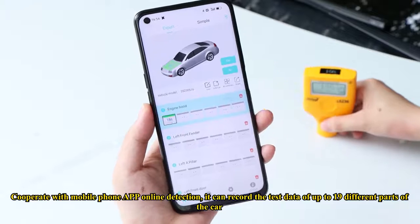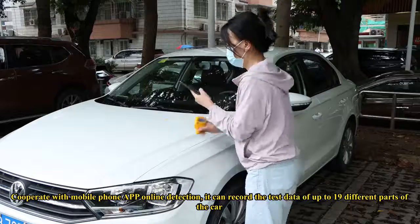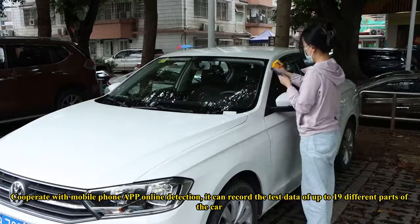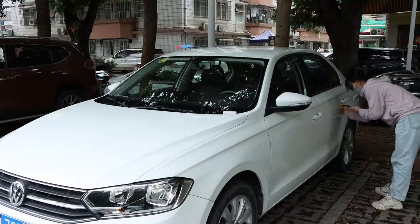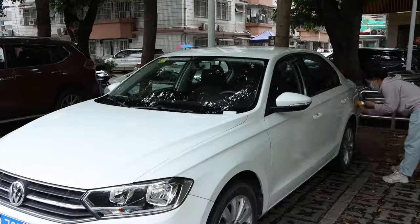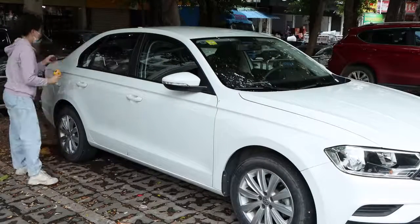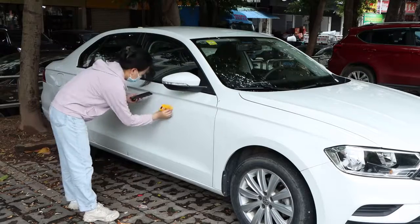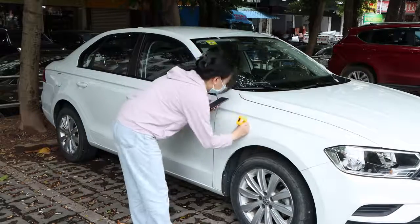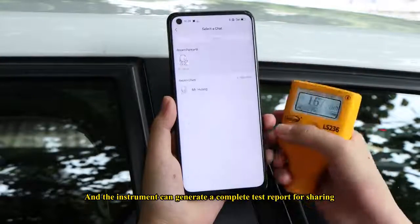In cooperation with a mobile phone app for online detection, it can record the test data of up to 19 different parts of the car. The instrument can generate a complete test report for sharing.